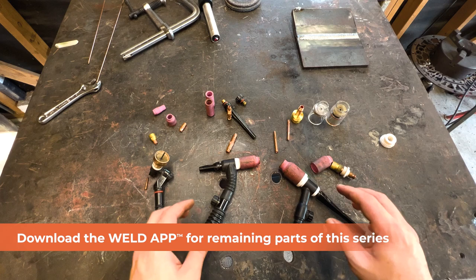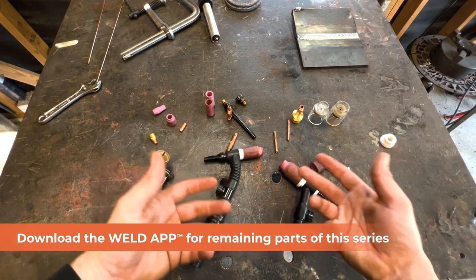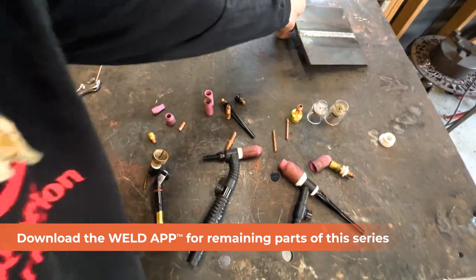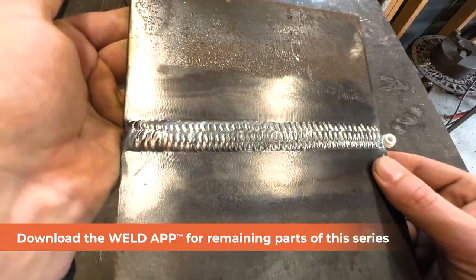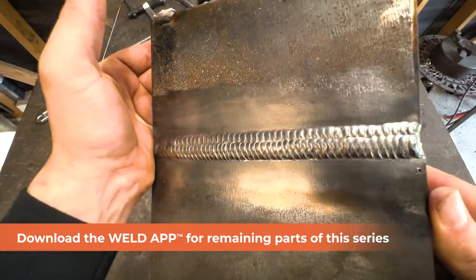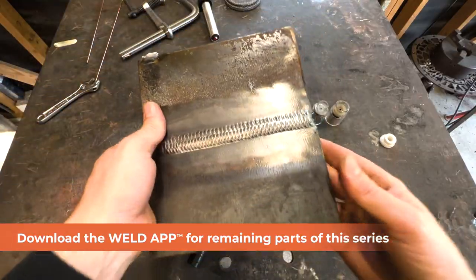You have a lot of options for a TIG torch. Take them into consideration when picking what kind of torch and gas hose setup you want — it comes down to preference and what machine you're working with. But all those torches and hoses can make the exact same style weld. Every single one of them can make the same weld, so keep that in mind.